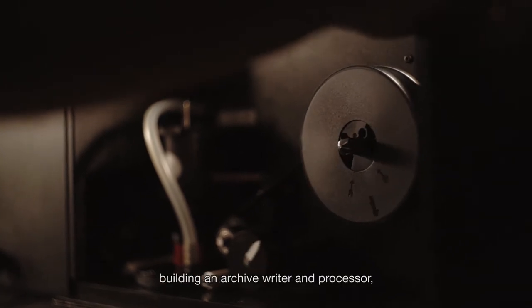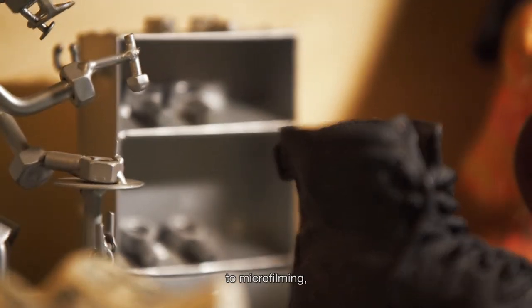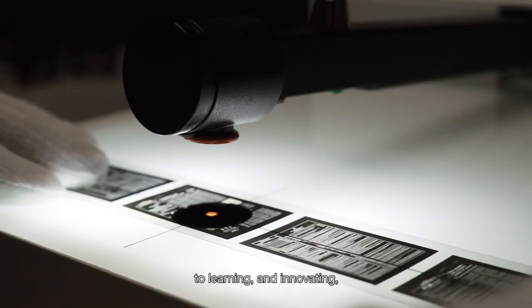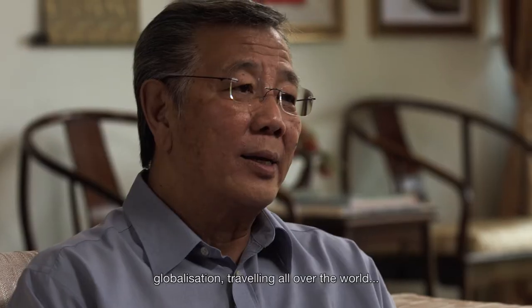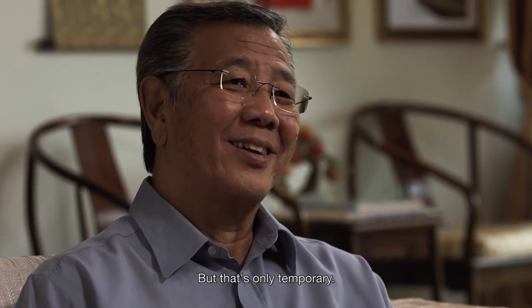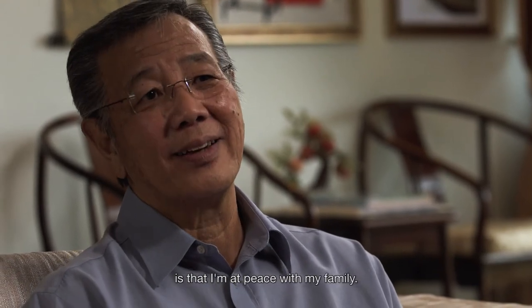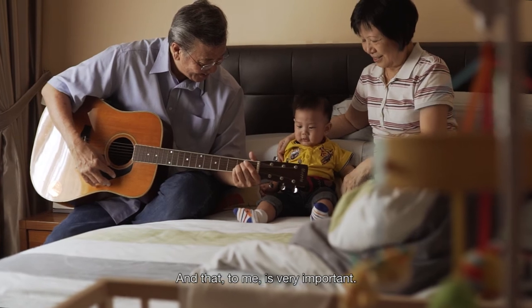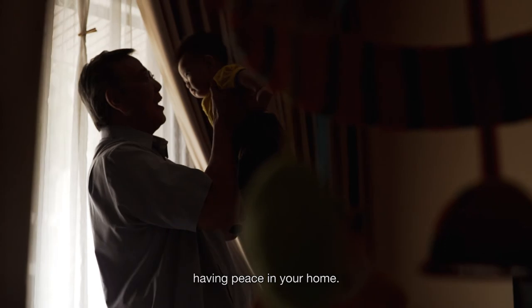Doing what I have done — building an archive writer and processor, moving from a sunset shoemaking career to microfilming, to learning and innovating, exporting, internationalisation, globalisation, travelling all over the world — yes, it makes me happy. But this is only temporary. My lasting peace is that I am at peace with my family. And that, to me, is very important. There is no better happiness than having peace in a home.